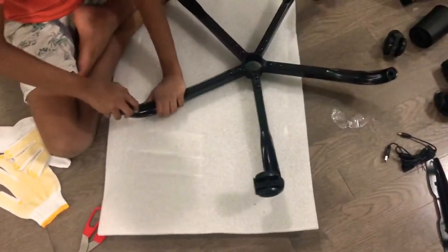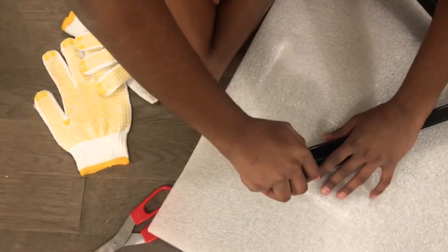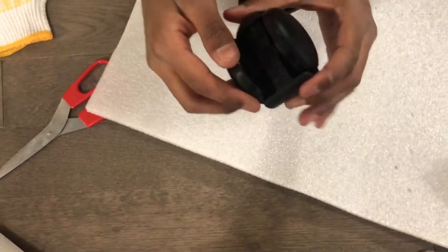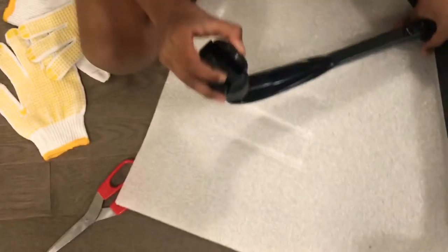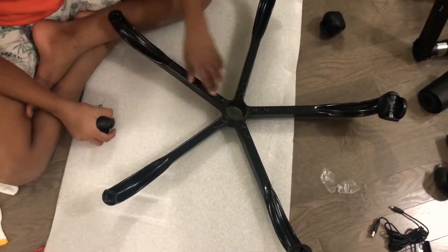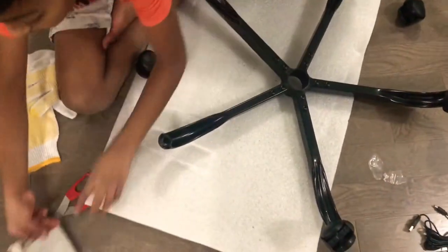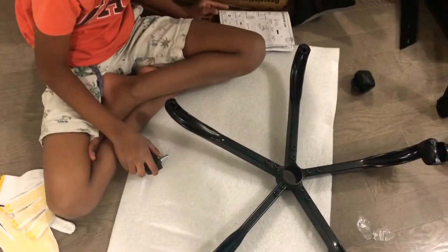Now we're going to do the wheels. I already did one wheel — it's so hard, guys. You have to press it really hard, use all your might, your strength and muscles. This is the back of the wheel — turn it so it looks like this. You have to put it in the hole on the star. You'll use the M6 times 10 millimeter screws — you put those on with the wrench.